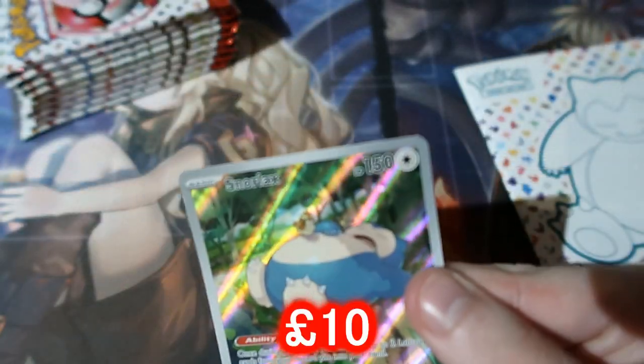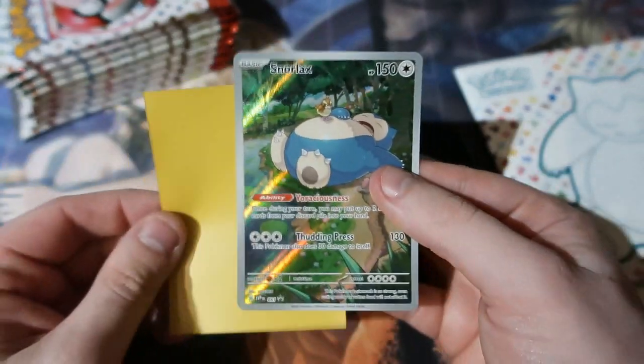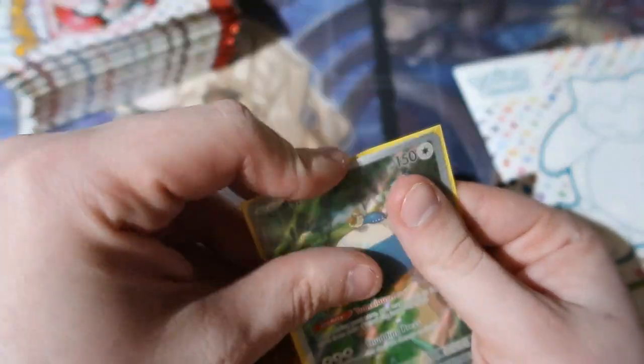This promo is the Snorlax — he's got a Pidgey on top while he's sleeping and there's a Diglett as well, which looks absolutely adorable. There's the promo for you. Let's have a quick look at the book.